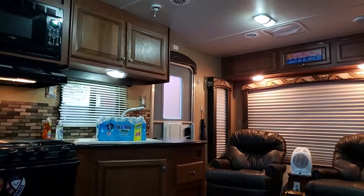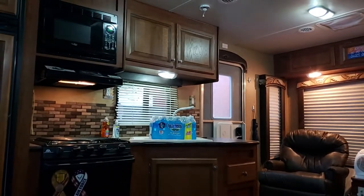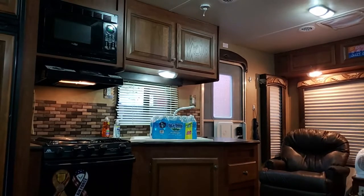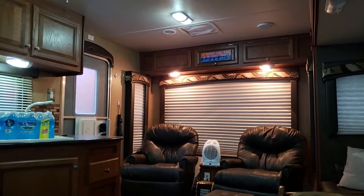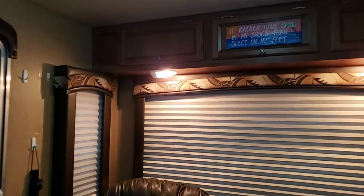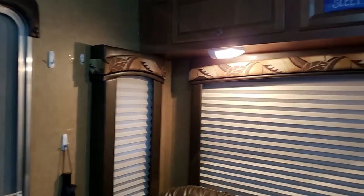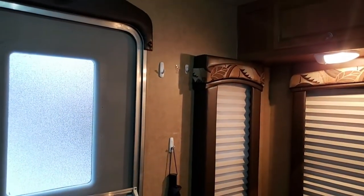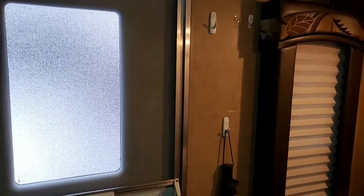We've got our kitchen cabinets. Nothing really unusual about what we've got in our camper as far as cabinetry features. This is basically stock. As we get back here by the back door, we've got like three or four hooks set up there. I've got a hook for the dog leash, one for the umbrella, and another one set for Marilyn's purse.